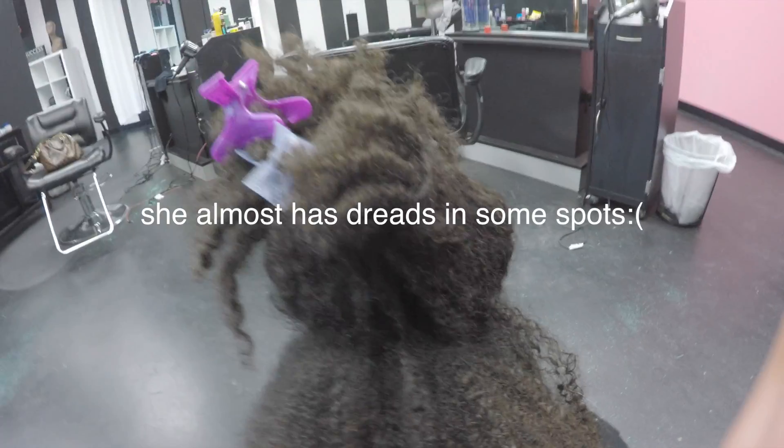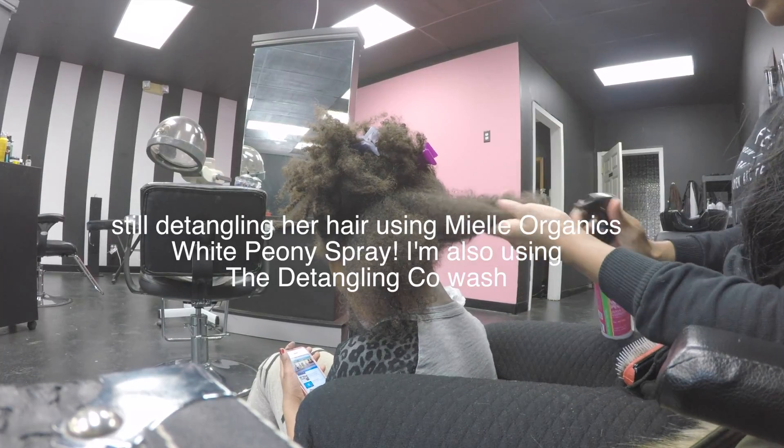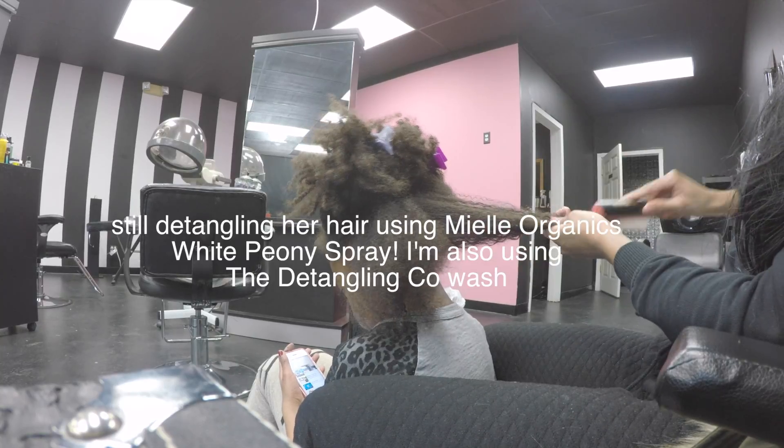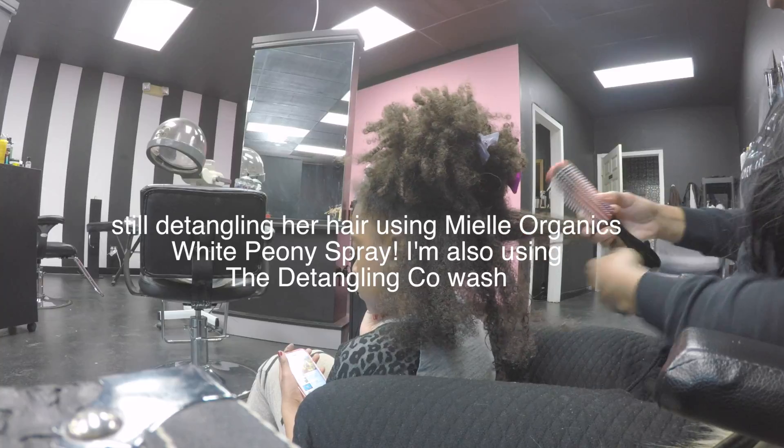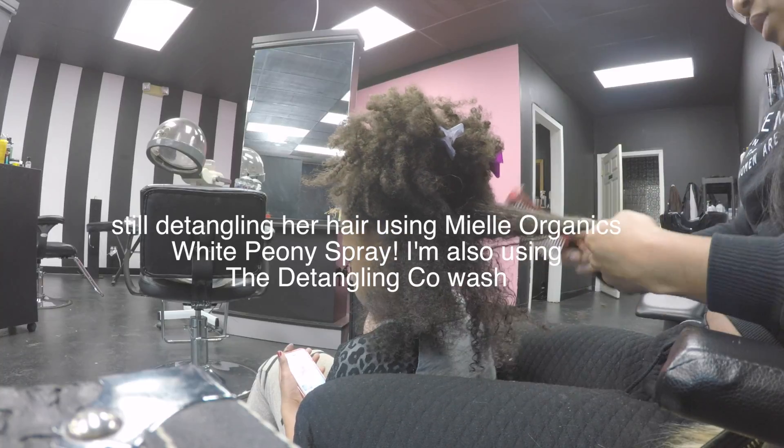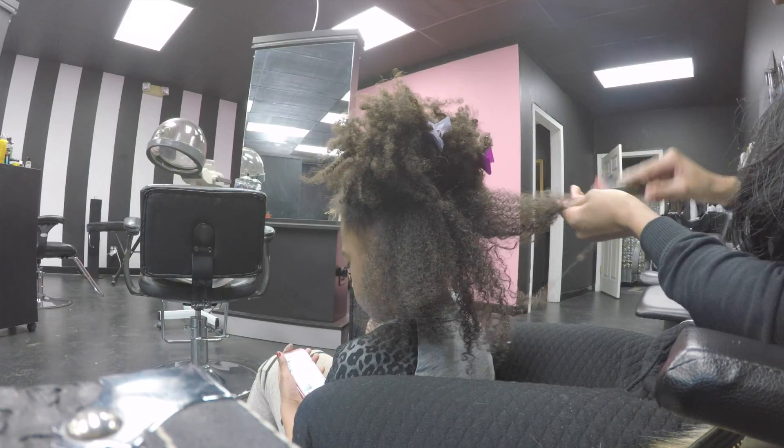Look at those tangles — which are all my fault because I've been working late and haven't gotten a chance to do her braid outs. We're gonna start out using the Mielle Organics white peony spray and her detangling co-wash. I saturate her hair and then I use the brush starting from the ends, working my way up to slide the tangles down.